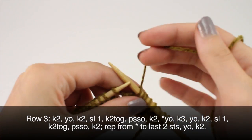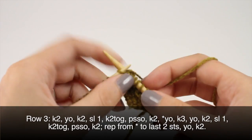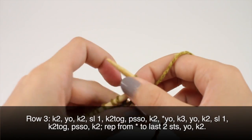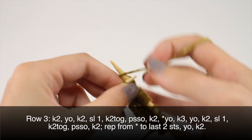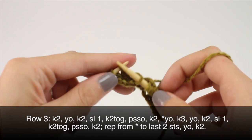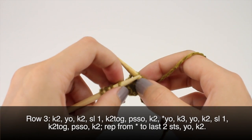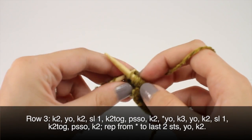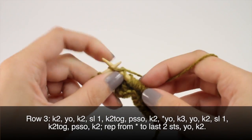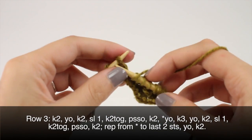Then you'll begin your repeat by yarning over and knitting 3. Then you'll yarn over and knit 3. Yarn over, then knit 2. Then you'll yarn over and knit 2 together and pass the slip stitch over and knit 2. You'll repeat this to your last two stitches. Once you've reached the last two stitches on your row you'll yarn over and knit 2.